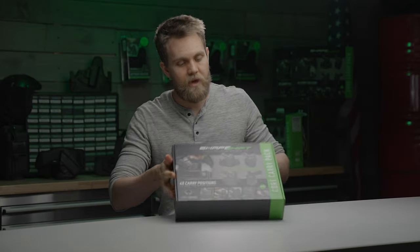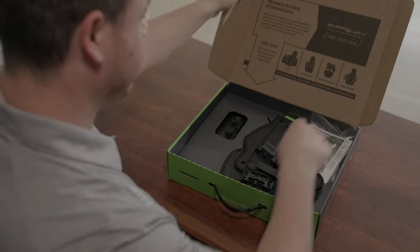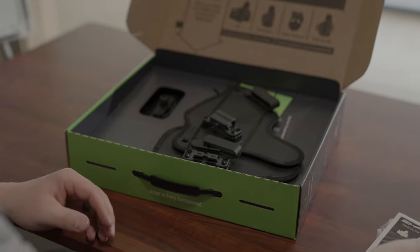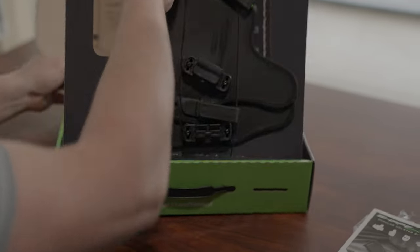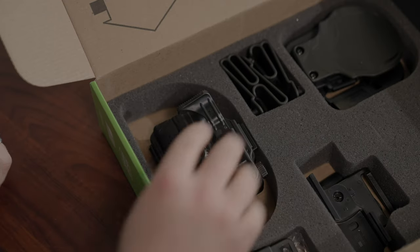I've got chapters marked in this video so you can skip ahead or back if you need help with an individual holster. Let's have a look at what you get when you open your core carry pack. You'll find your user guide and spare hardware in here — be sure to save these in case you need them later. Also included are your IWB and OWB holster bases, your shell, and all the parts that you need to assemble each of the holsters.